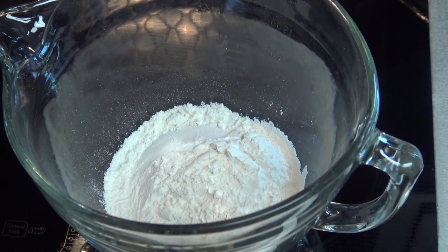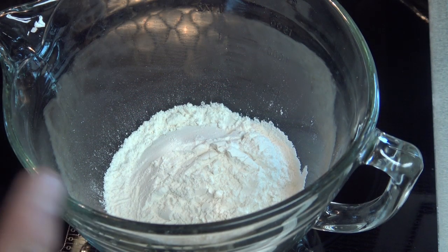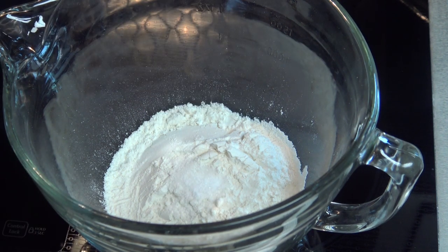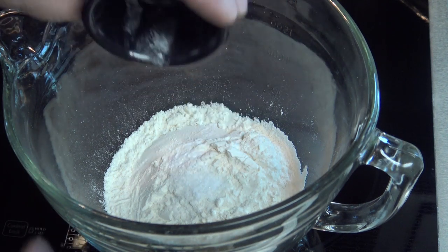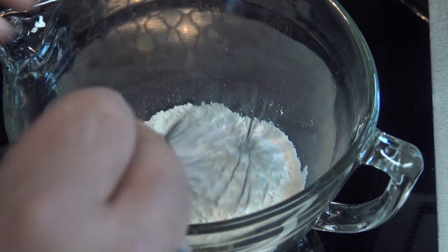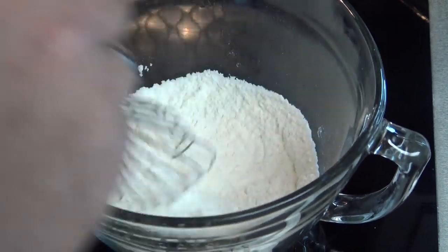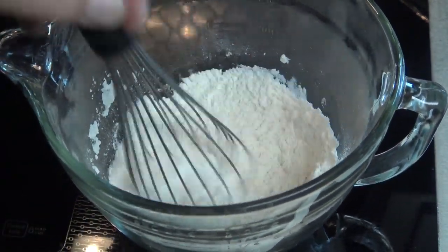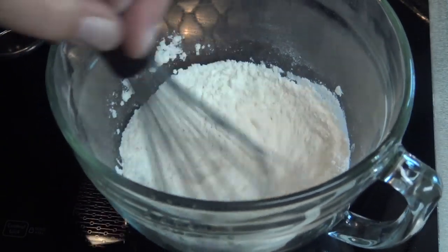We're going to get started with our brownie batter. In a mixing bowl I've got one cup of flour — this is all-purpose flour. I'm going to add a half a teaspoon of salt and a quarter of a teaspoon of baking soda and whisk that together. If you've got self-rising flour, just use a cup of self-rising flour here instead.